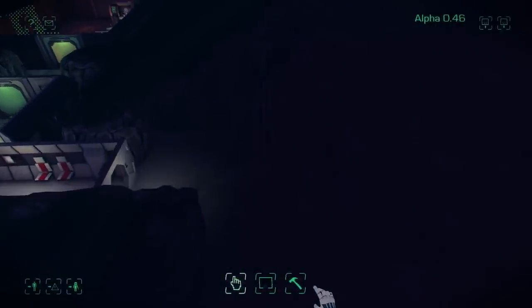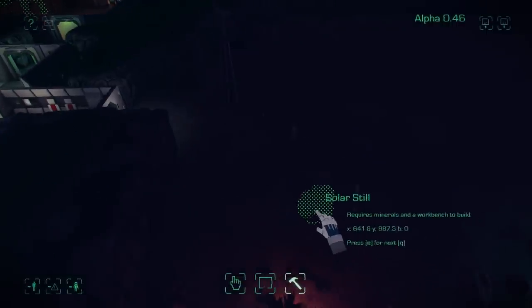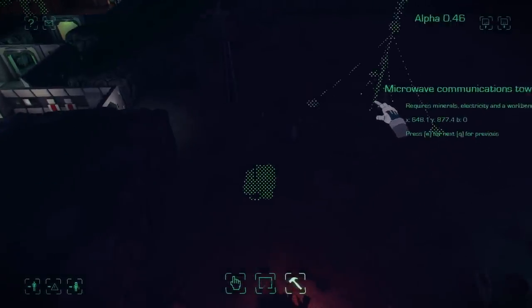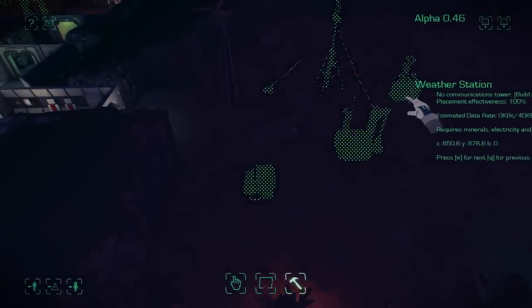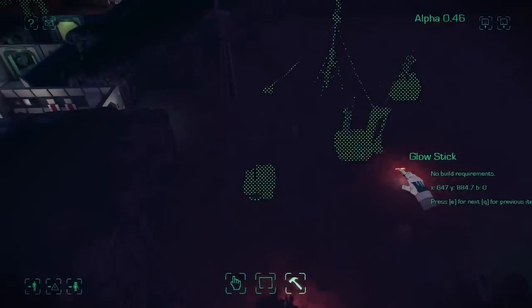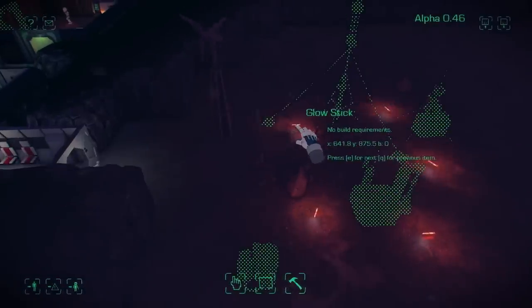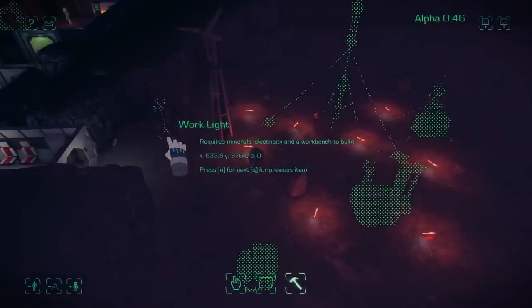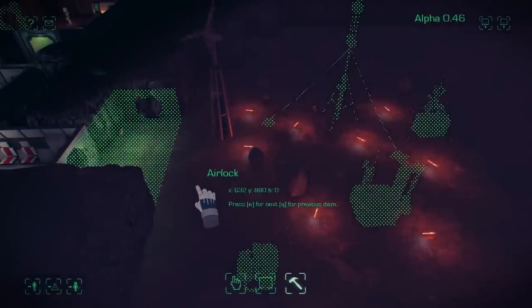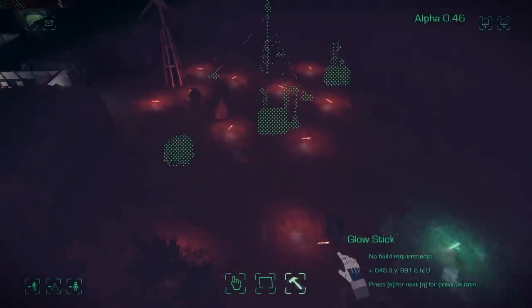Outside we have our wind turbine but we need a communications tower and we need a solar still to get some water, and we'll build some science stations — a weather station and a seismic station. I'm going to place some lights about which will encourage our colonists to go out there, and it will also keep away the mole rats because they're sensitive to light — they'll actually stay away from brightly lit areas.